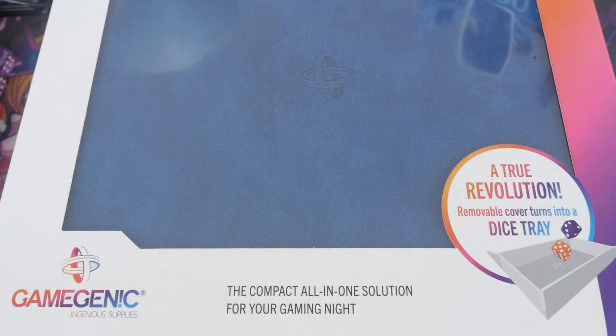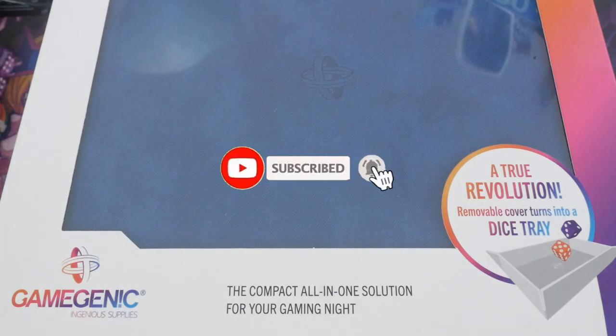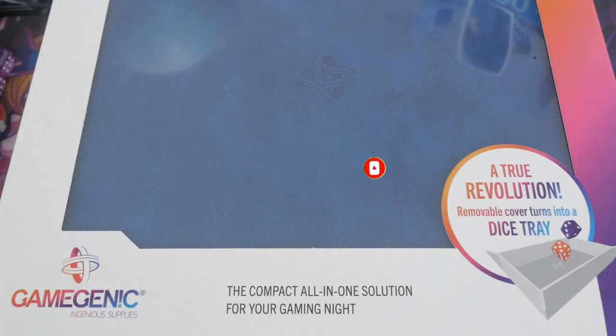What's up YouTube, Dal here from Zephyr Water Games, and today I actually have a product review for you. I've got a product review of the brand new Game Lair 600 Plus Convertible Game Genic Storage Unit.